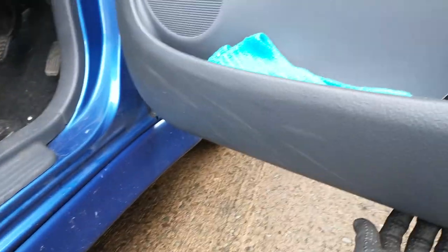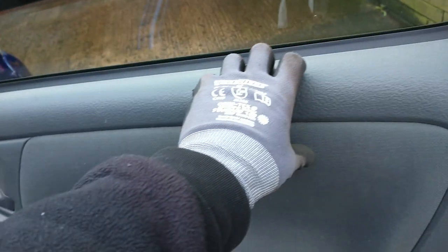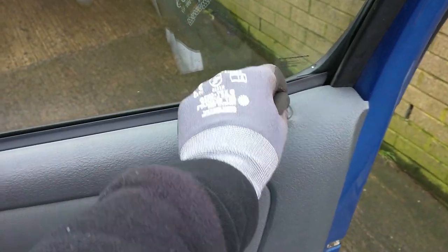Start at a corner, then pull it along. Keep pulling — needs two hands. Then once you've done that, lift up and over the door lock.